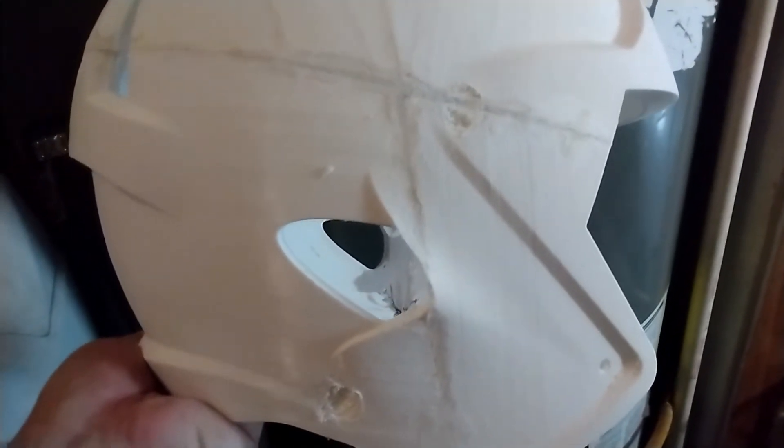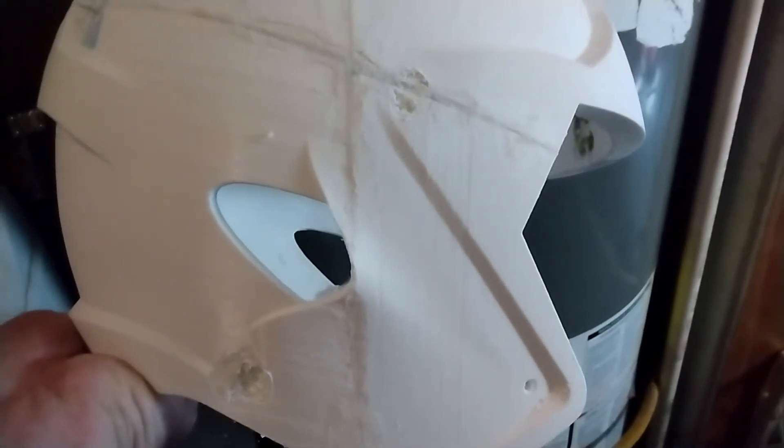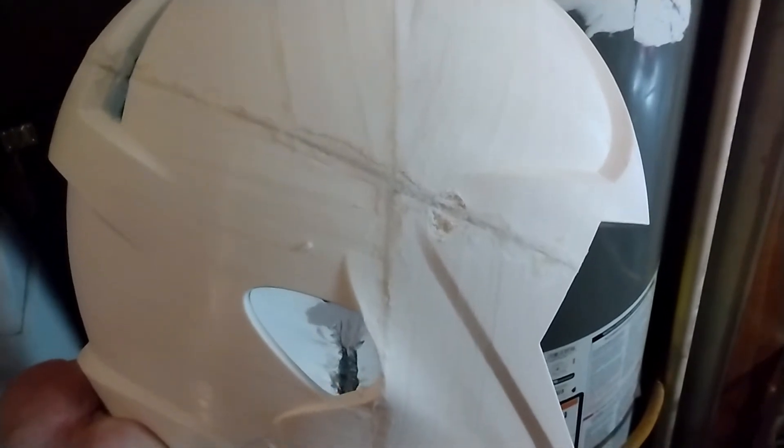I went ahead and showed you this before I Bondo it — this is actually better than the other side was. But this still shows you just how bad it didn't fit together. The back went together pretty well, but right here you can see that gigantic gap — it's all filled in with super glue and baking soda. And then these down here are the chin strap clips which are printed on, but I'm going to use some actual metal ones because there's no way an actual chin strap is going to connect to the plastic, and they didn't line up right anyway.